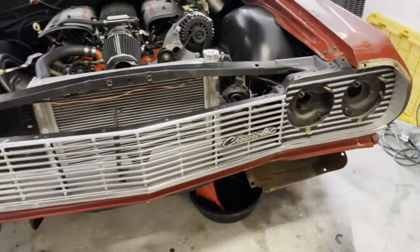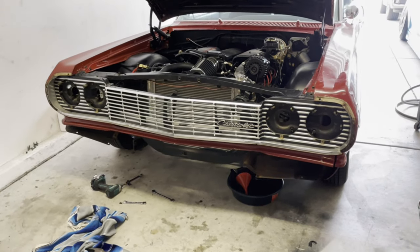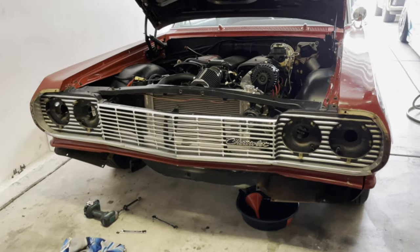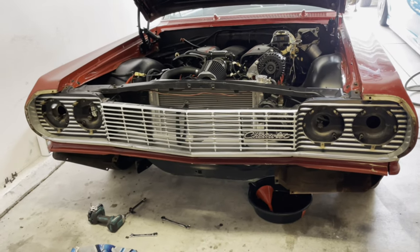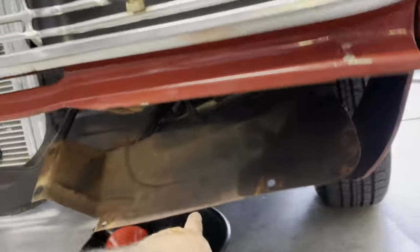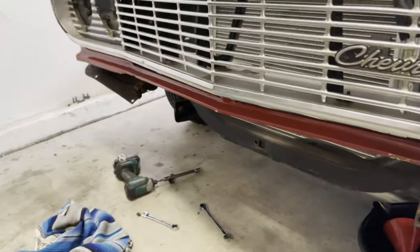I don't know if anybody else has different techniques to take it off — I have no clue, I'm just doing it my way, trying to figure it out as I go. So it's pretty much ready to take off. Take off your front bumper, remove these, just lower down so you can get to the two bolts on the lower valance, both sides.